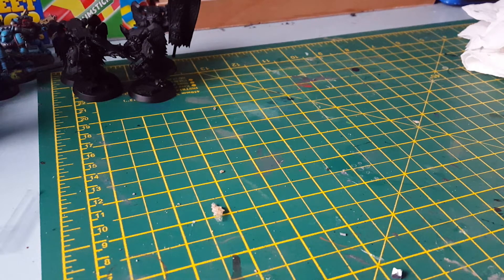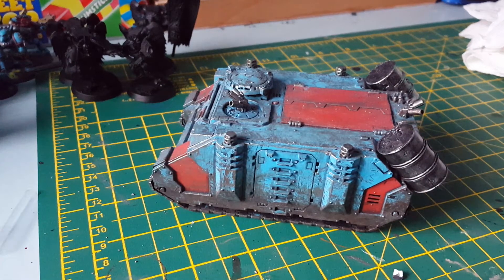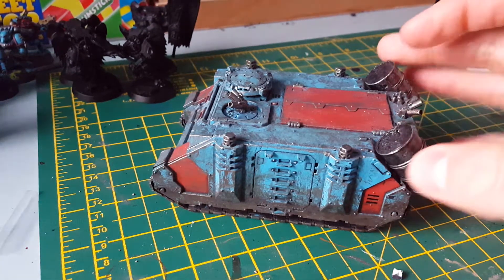What up players, it's Baza. Back with just a little update for my Sons of Neptune. I'm going to show you two things. This is my newish tank — you've all seen it, I'm really happy with it and all that.